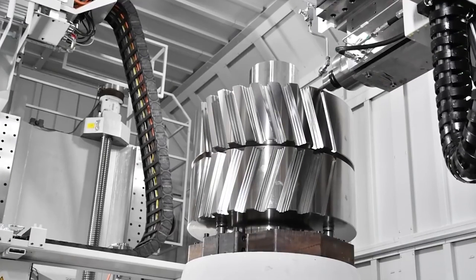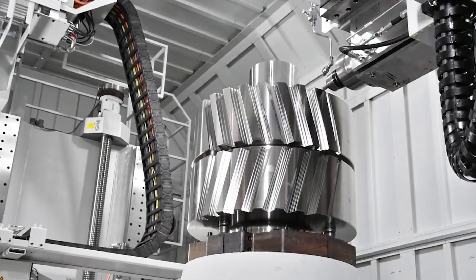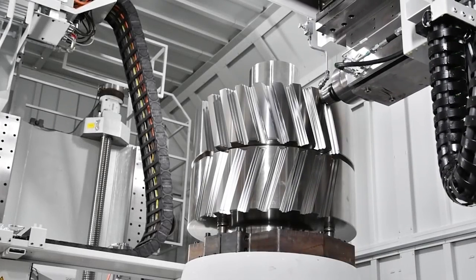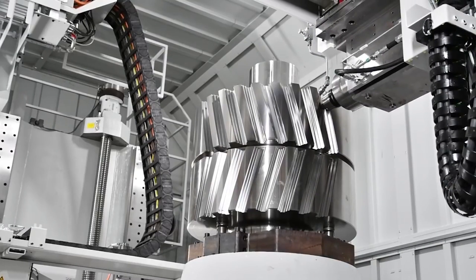Gear shaving. Radial shaving technology is widely used in the production of automobile gears, with its advantages of high efficiency, easy realization of tooth shape design requirements, and tooth direction modification.